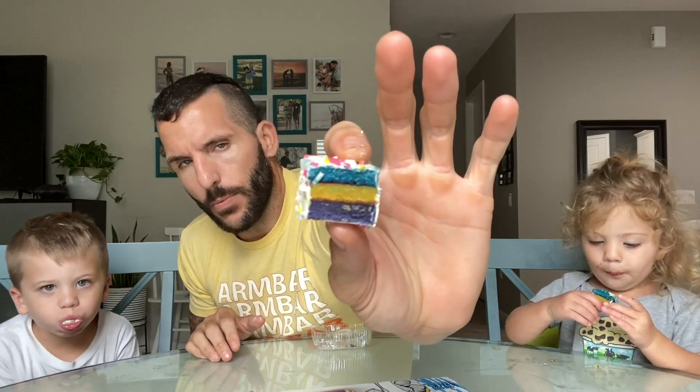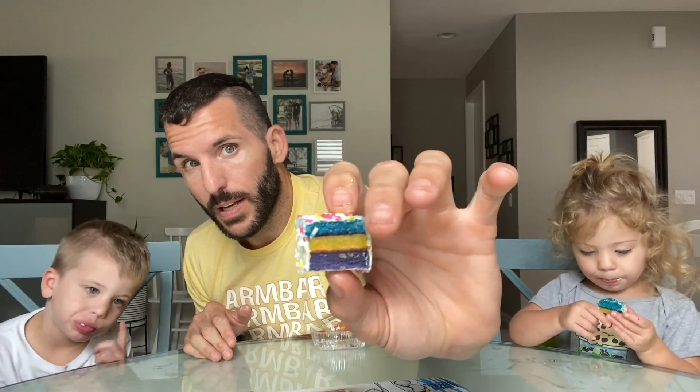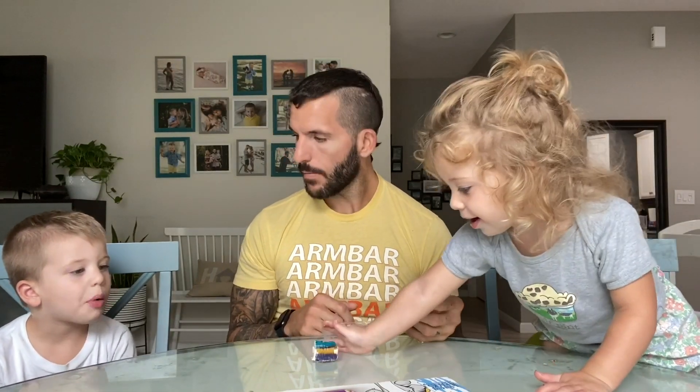Nailed it! Once again we have your white chocolate coating and this time we got party cake, but there's a little bit of jelly in between each layer and of course sprinkles. I'm pretty sure they just changed the colors up on this one. You're all done — do you want to give that to Bubba? What do you say? You're welcome, I guess.